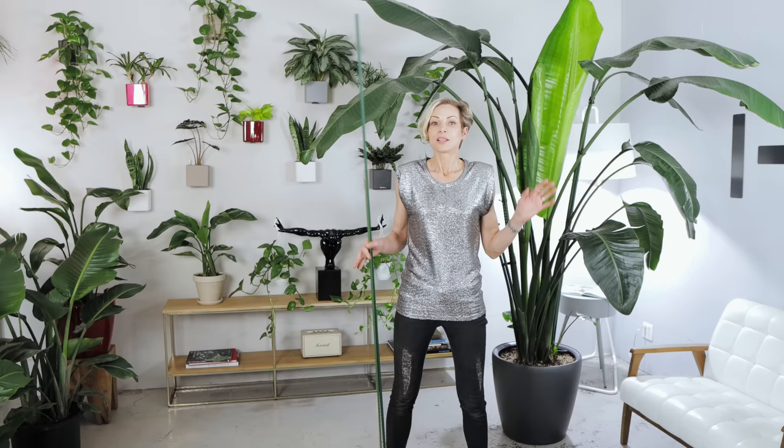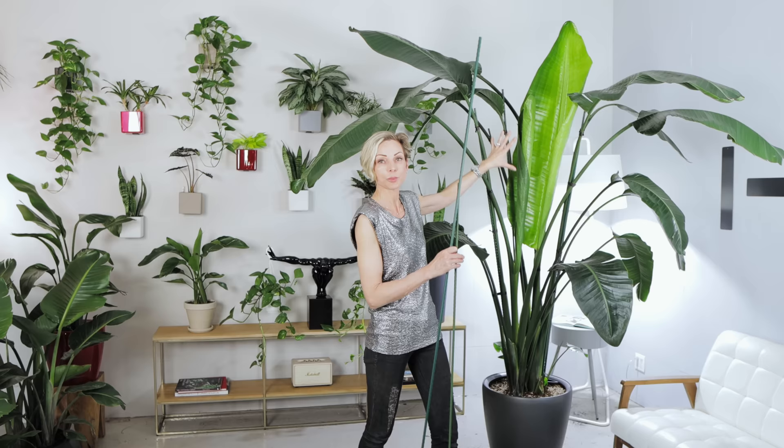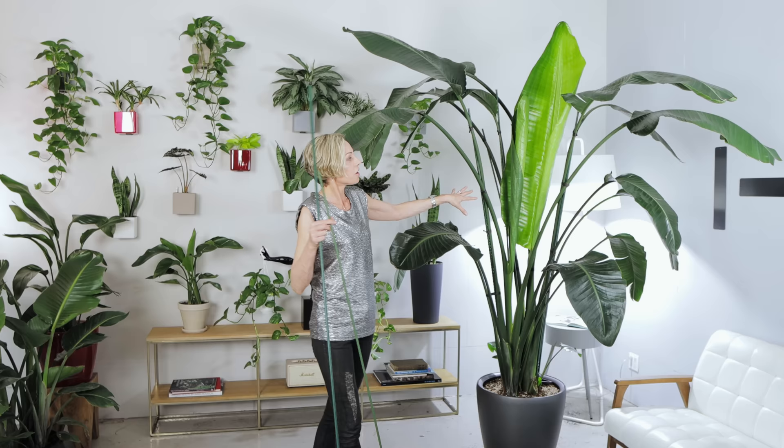Let's talk about adding support to overgrown and big birds of paradise. You saw me adding sticks to Phoebe — now she's absolutely straight, supported, and not leaning forward. These are great sticks that come in different sizes. I used the taller one, which is almost seven feet tall, and the shorter one, four feet tall. They are hardy and lightweight and can be purchased on Amazon. By the way, I do have a separate video about how to straighten up bird of paradise, and I will provide the link to that video as well.